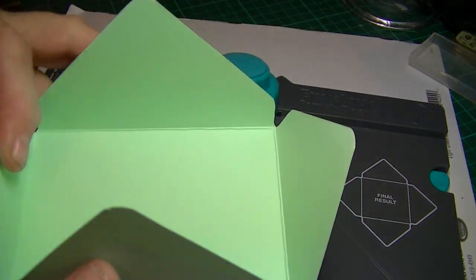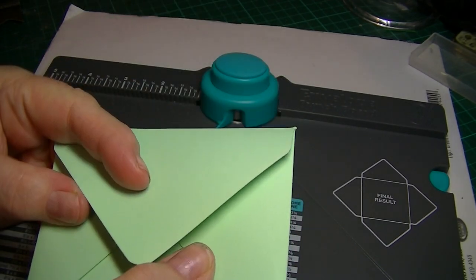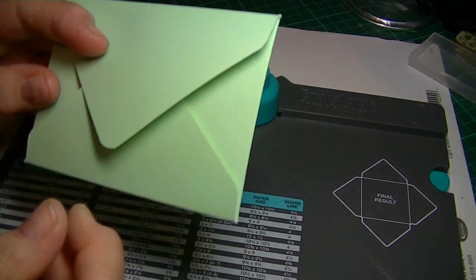This was one of the first envelopes I made. I just haven't stuck it down. I think I folded that right — I think it's that way. So that's what I've done, just to have a practice.